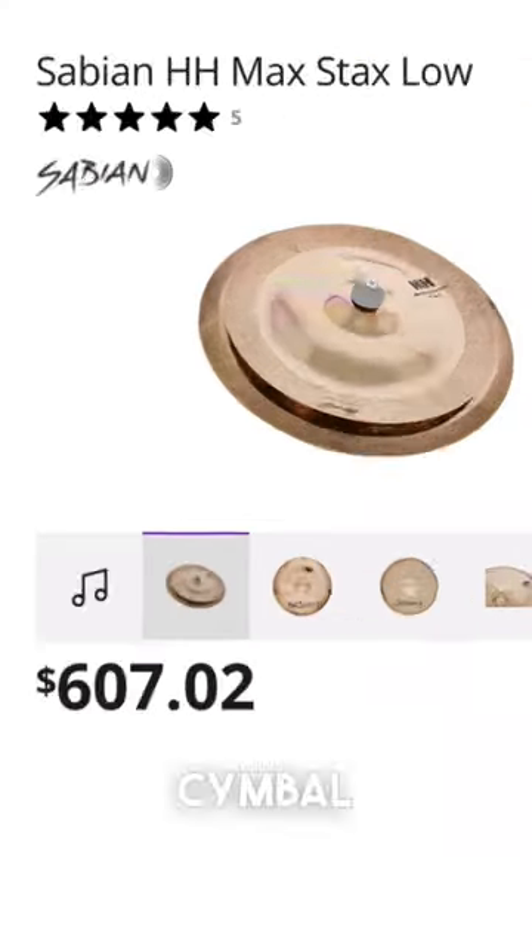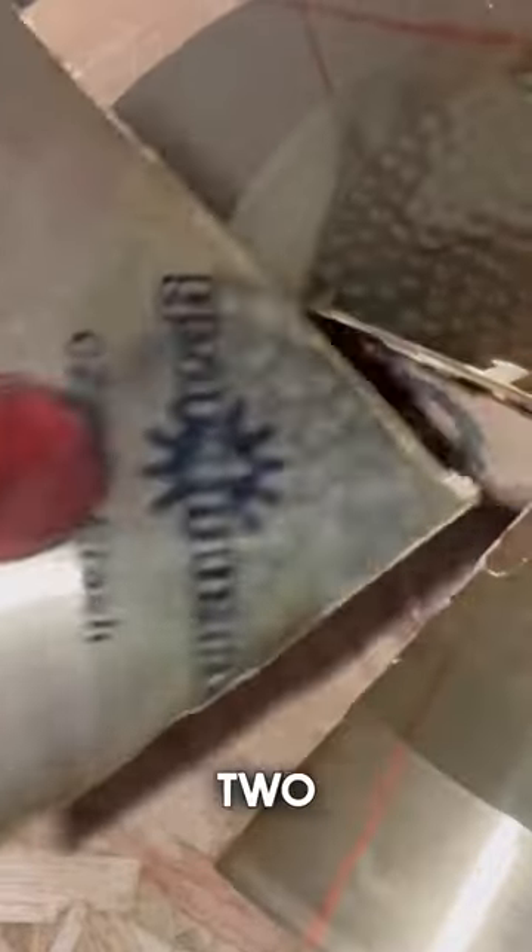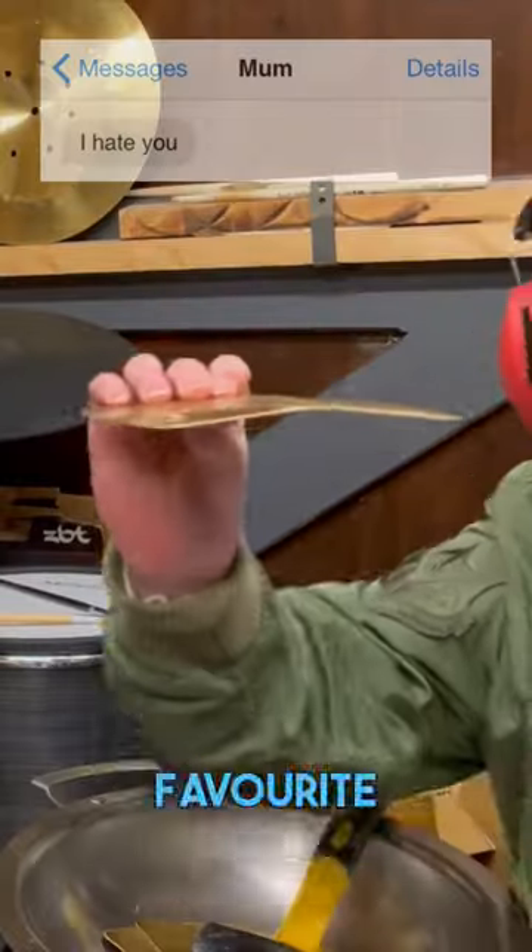Don't buy expensive cymbal stacks before trying this. I took a crappy crash cymbal, cut it into two squares and two triangles, whacked them with a hammer against my mum's favourite pan, and then stacked them.